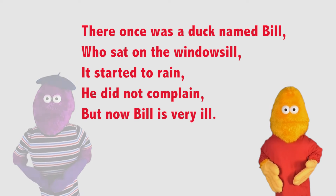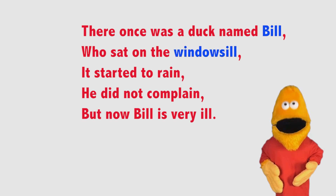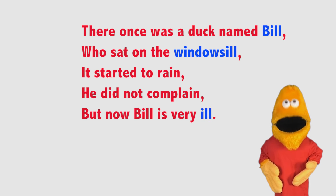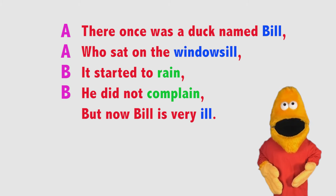Thank you, Jacques. You will also notice that the first, second, and fifth lines must rhyme with each other. Here we have Bill, windowsill, and ill. The third and fourth lines also rhyme: rain and complain. Therefore, the rhyming pattern is A-A-B-B-A.